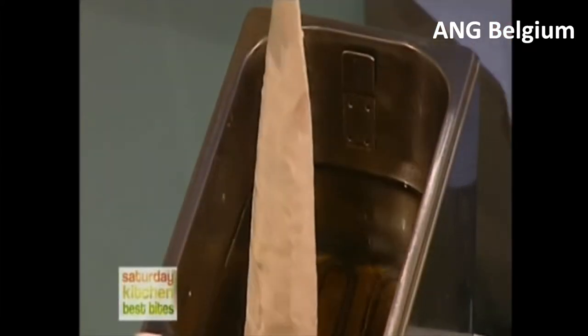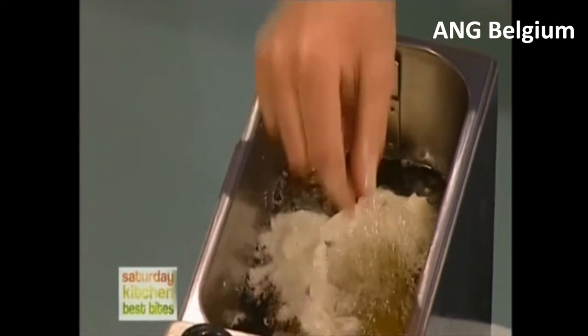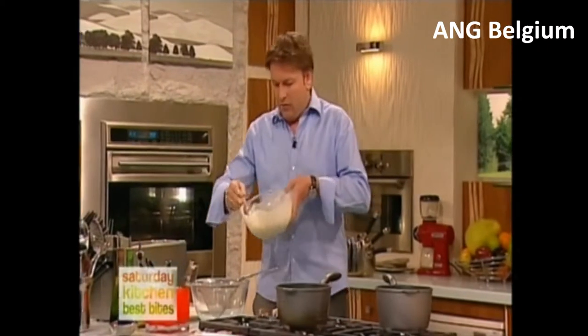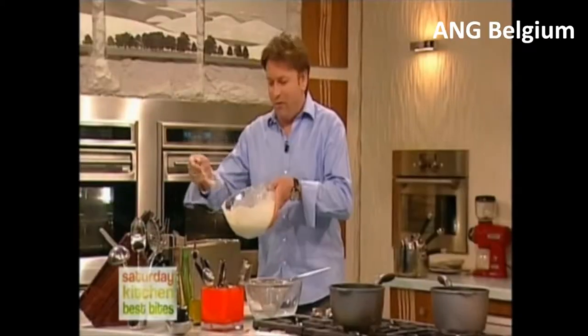Pop it straight into our fryer — be really careful when you do this. Always lay the fish away from you so it doesn't splatter up on you. And then of course the most important thing: scraps! What are scraps? That's what scraps are!